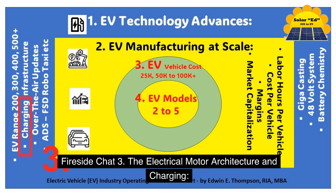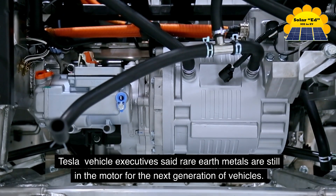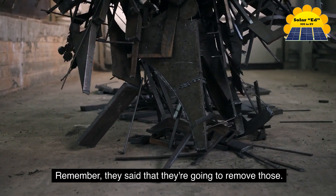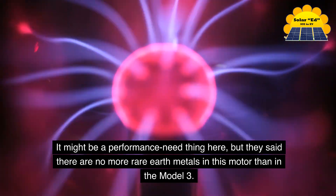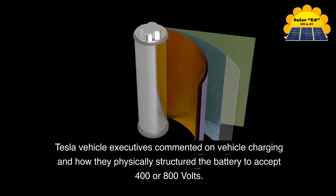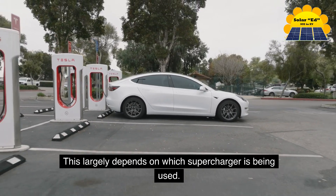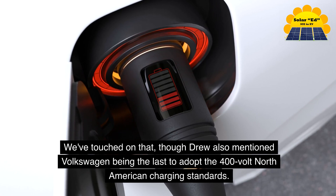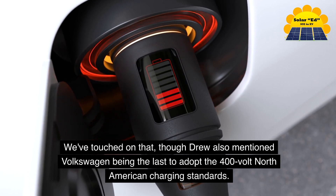Fireside Chat 3: Electric motor architecture and charging. Tesla vehicle executives said rare earth metals are still in the motor for the next generation of vehicles — they had previously said they were going to remove those. It may be a performance need, but they confirmed there are no more rare earth metals in this motor than in the Model 3. They also commented on charging and how they physically structured the battery to accept 400 or 800 volts, depending on which Supercharger is being used. Drew mentioned Volkswagen as the last to adopt the 400-volt North American charging standard.